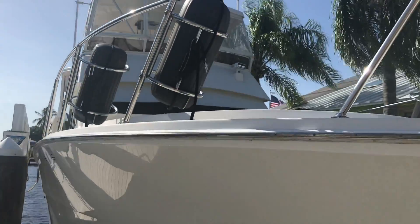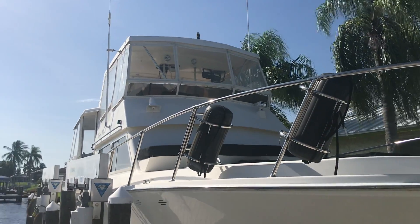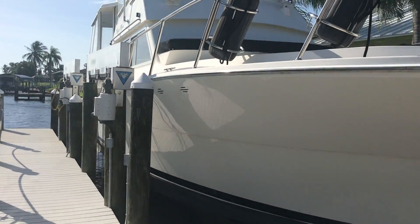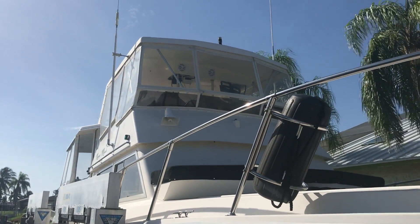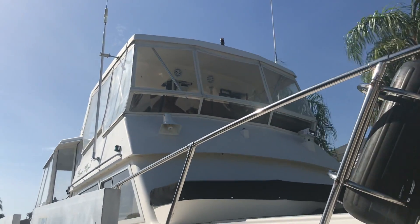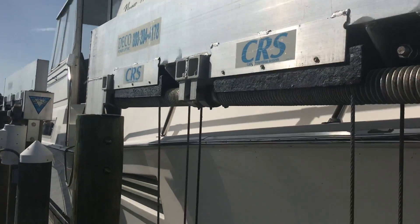This is a 1990 model — two cabins, two heads. The nice thing about this boat are the two hard tops: one over the bridge and then one over the aft deck.